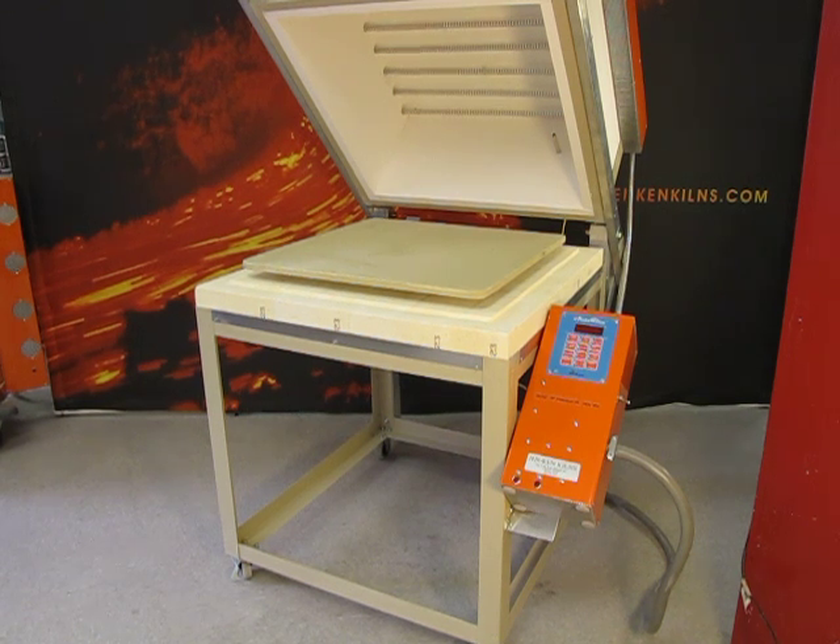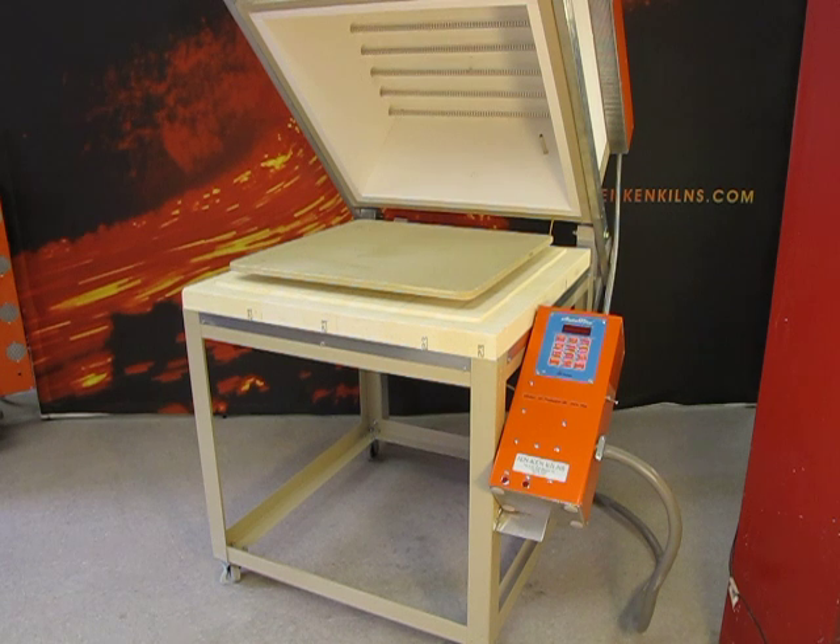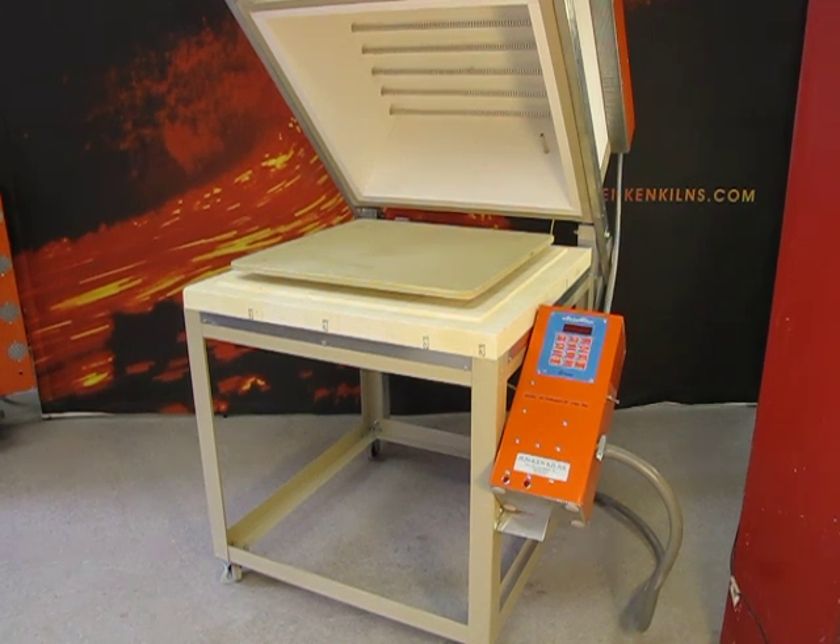It is designed for fusing and slumping of glass with a max temperature of 1700 degrees. It is a 240-volt, 36-amp unit, and you can find out more about it at GenKenKilns.com.